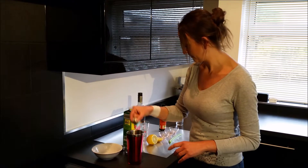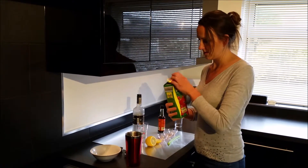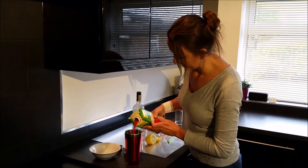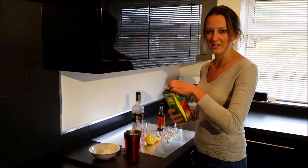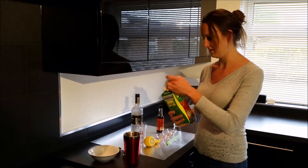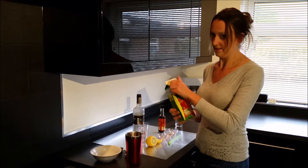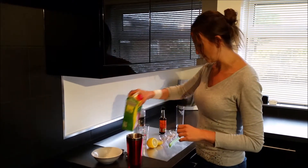With that done, in goes the tomato juice. Don't buy a watered-down tomato juice — it doesn't taste really nice. I actually found this one in a German supermarket. It's much better than other tomato juices and it's very cheap as well.